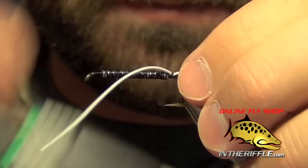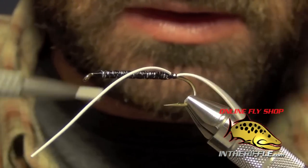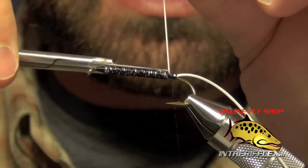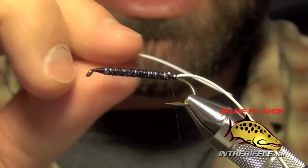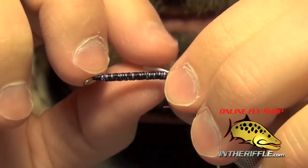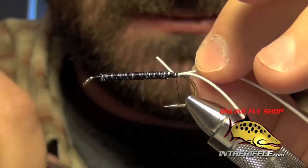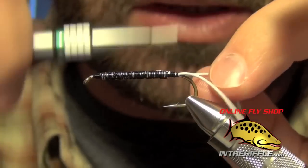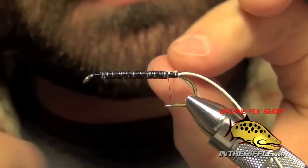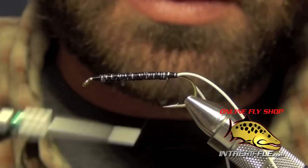We're going to tie this on one side of the hook. Then I'm going to take that same piece, trim out the front side of it, and then tie it in on the other side of the hook. I want to make sure it's right on the side so I'll have a bit of a split to the legs — you can see the legs are split by the hook. Then I'll trim out the butt end of that.